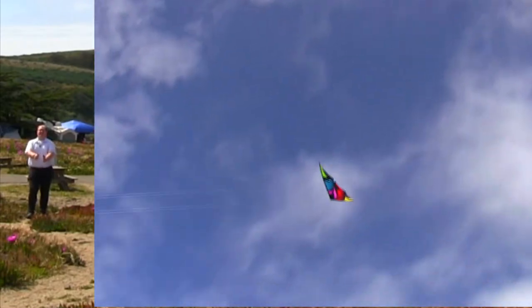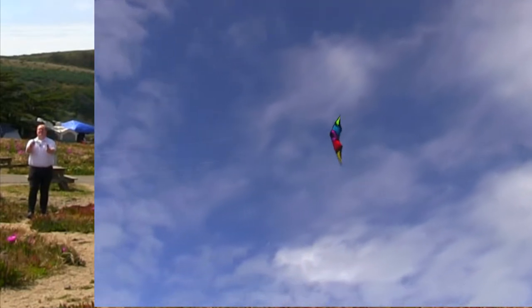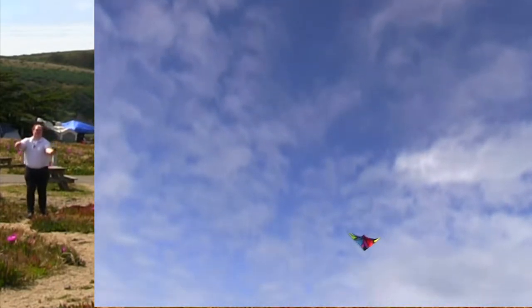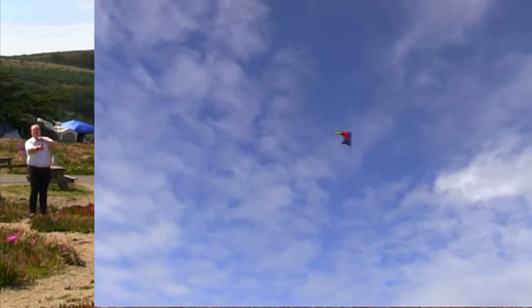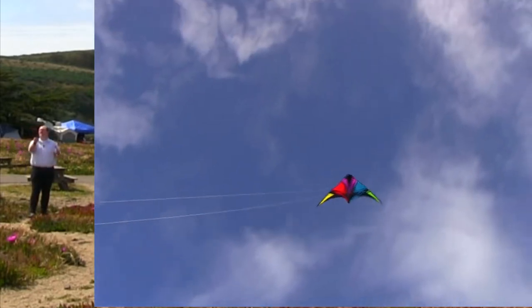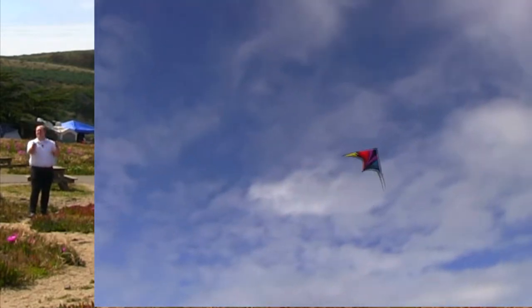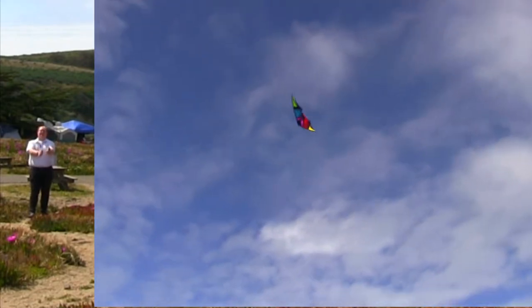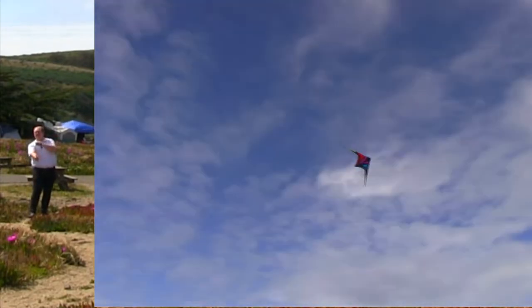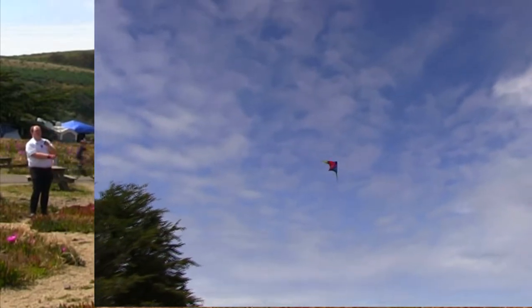There we go, there it is! You can hear it. It's loosening up. Just got to keep it going — just find where that gust likes to live. It's all about finding that wind, going across.